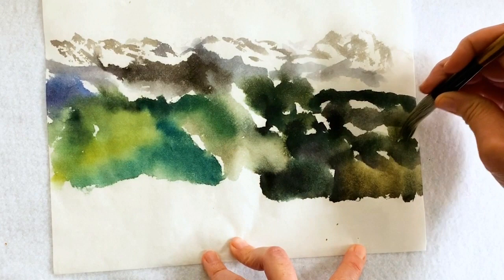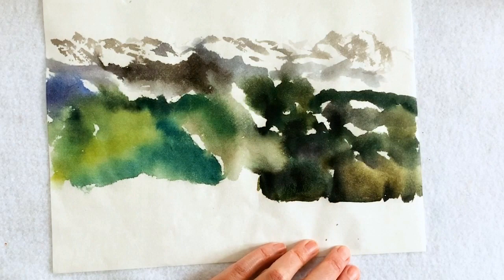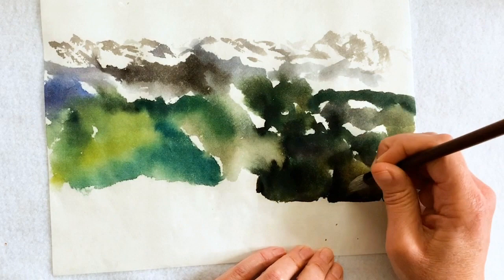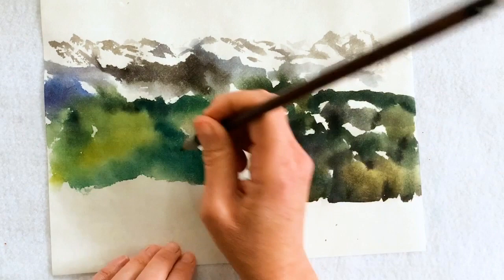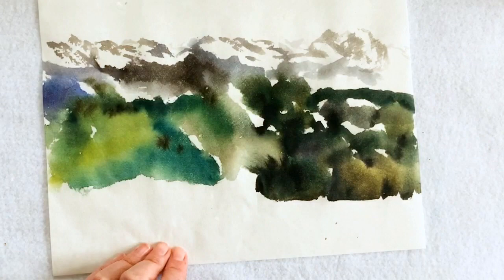It seemed to be the closest to you — they were filled with trees. If I wanted these trees to be more distinct, I would have waited for this painting to dry more, but I was really happy with the blended look — it was just what I was going for. I was happy just to put things in there that were going to flow all over the place. But this is still how you would put in trees; you just wait a little longer for it to dry.